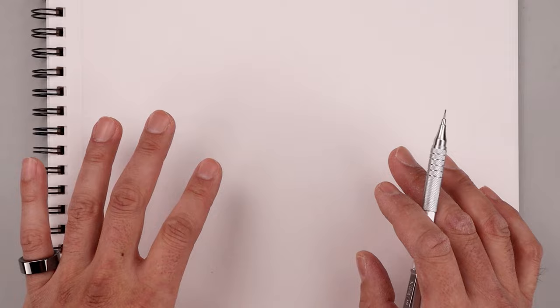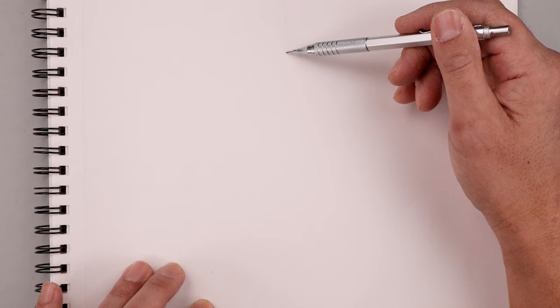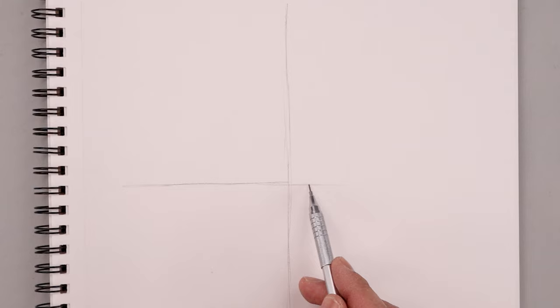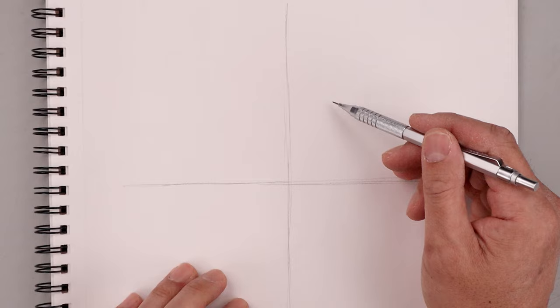Let's start by sketching a line coming down the center of our page, starting from the very top, lightly working our way down towards the bottom. Now we're going to go back to the center and draw another line going across from left to right. We're going to use these two lines to help us create a circle in the center of our page to define the size of the head.